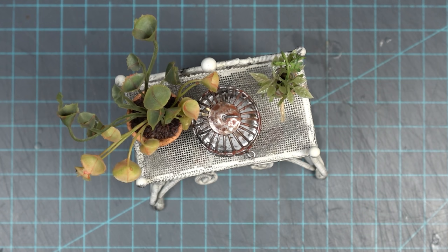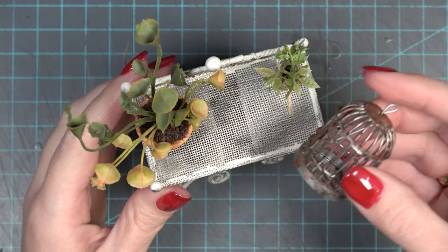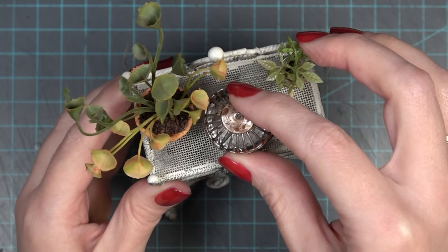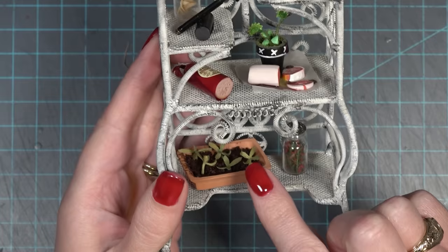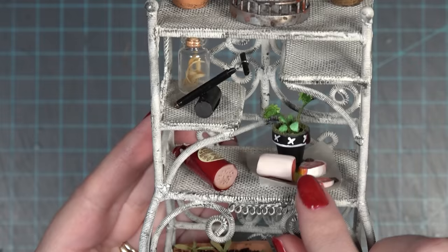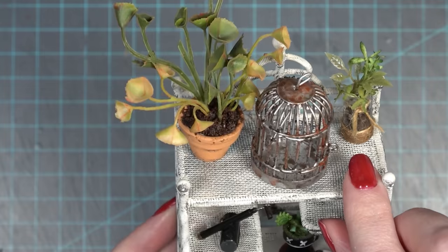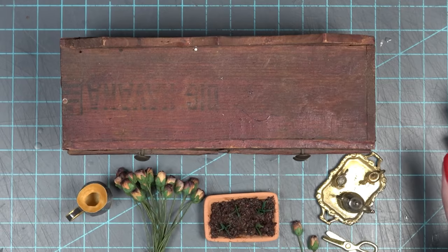Most of this shelf I'm using tacky glue to permanently glue things down. But for the bird cage, since I may want to put a bird in it later, I added Tack It Over and Over and waited for it to dry, then glued it onto the top part of the shelf. That way, when I have a bird or bat to put in there, I can simply remove the cage and it's ready to go without having to rip anything. On the shelf we have some little seedlings, a Venus flytrap having a tasty lunch, some more meat for the carnivorous plants, and a plant mister that Lurch uses in the movie.